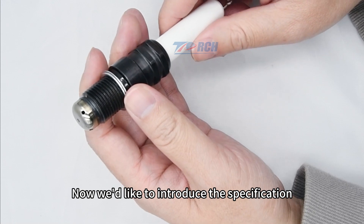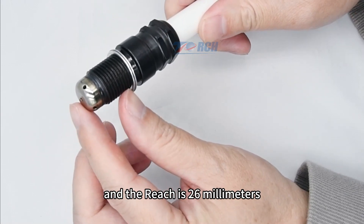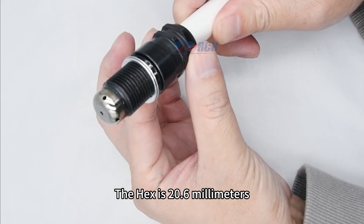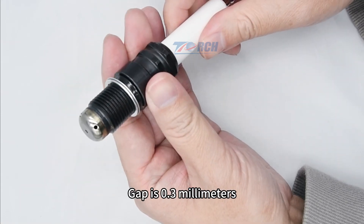We'd like to introduce the specifications. The diameter of the thread is M18mm and the reach is 26mm. The hex is 20.6mm. The seat type is flat. The gap is 0.3mm.